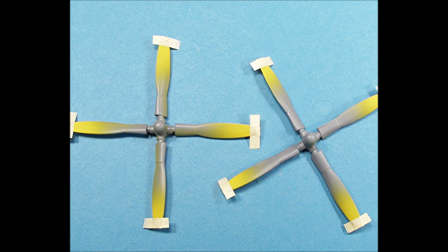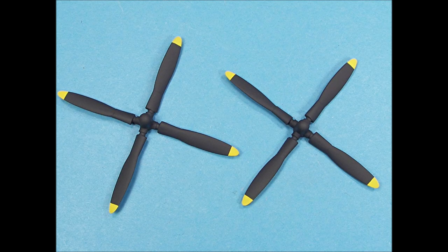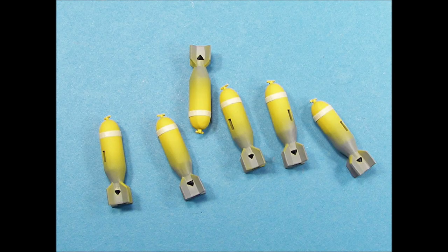The propeller tips were airbrushed flat white, then a coat of flat yellow, and then the tips were masked for the flat black color of the propellers. The propellers received two coats of flat black, and with the masking tape removed, the demarcation line between the flat yellow and flat black is really sharp.